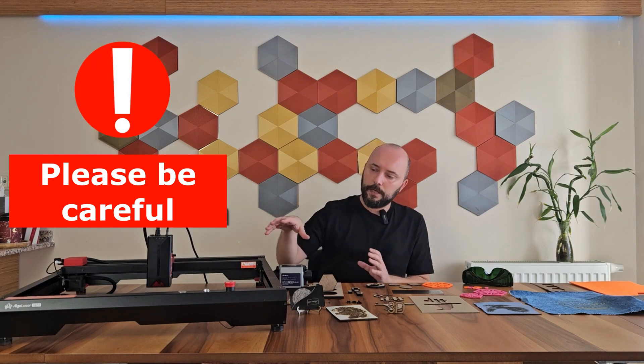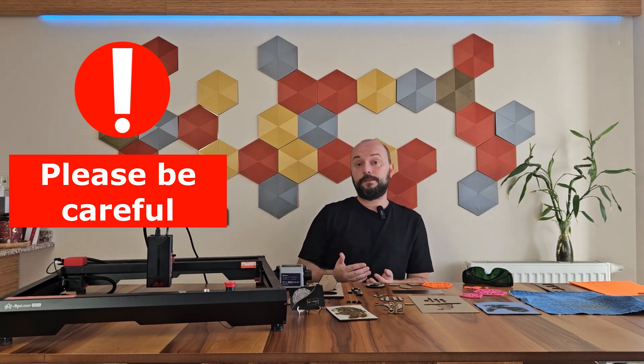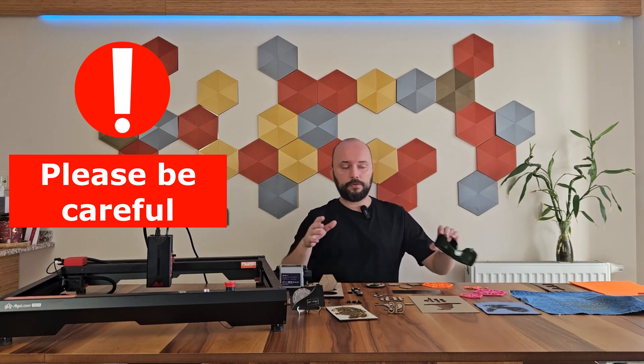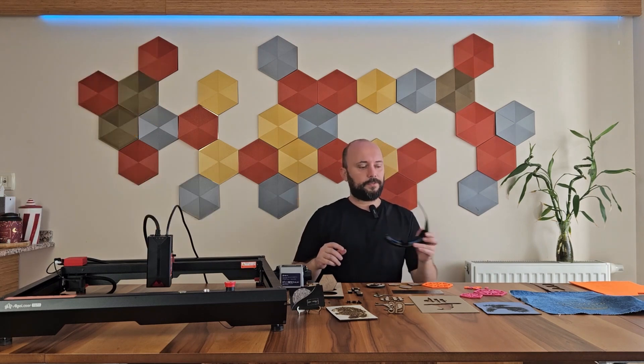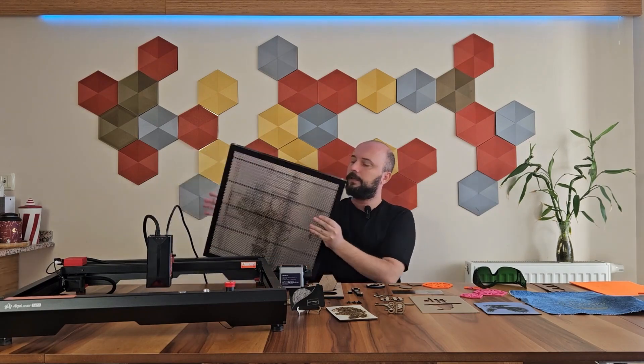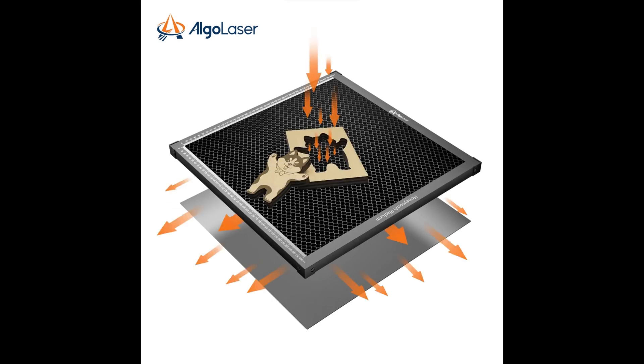I would like to give you a warning and a suggestion. Never try to check the status of a cut or engraving with the naked eye while the laser is working — a small reflection at that time may hit your skin or eyes and cause serious health problems. Therefore, when you use the device or want to observe, I strongly recommend — in fact, I say definitely use — the protective glasses that come in the box. As for the suggestion: there are specifically cutting tables, commonly known as honeycomb, used for cutting. AlgoLaser also has a cutting table measuring 40x40 — this protects the floor and helps significantly eliminate burn marks and soot by providing airflow from below. I recommend getting one of these cutting boards along with the device when you buy it.